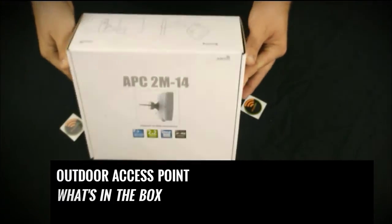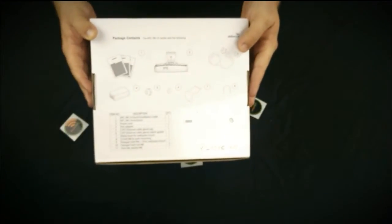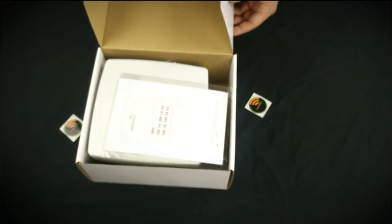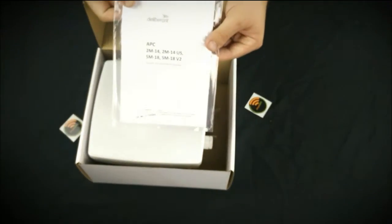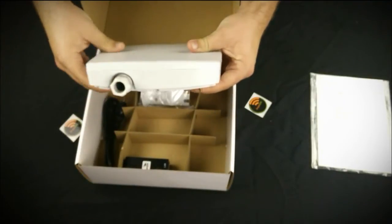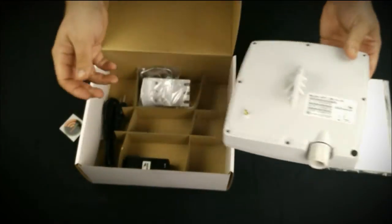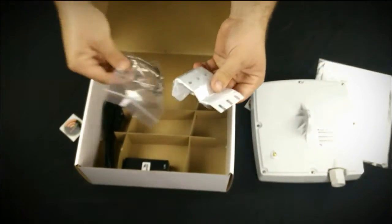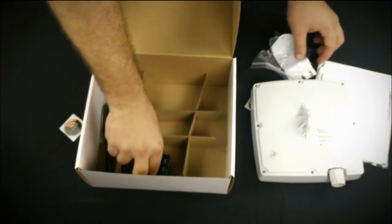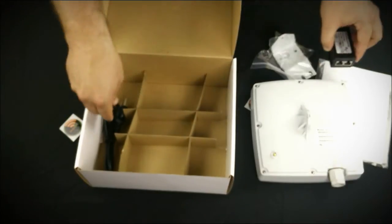Now let's take a look inside the box. Inside you'll find a spec sheet and instruction manual, the actual access point — here we can see the Cat5 or ethernet cable connection — the mounting bracket holder, the actual mounting brackets that will connect to an actual pole or balcony, and the CPE which provides power to the access point and a LAN port for configuration to a computer.